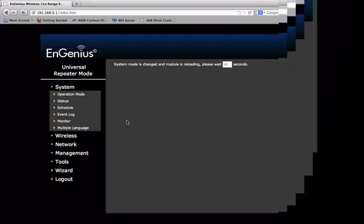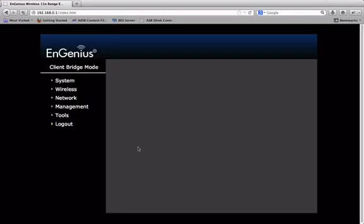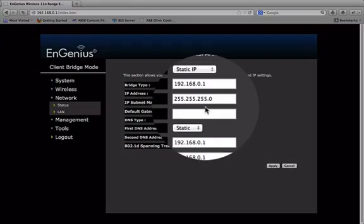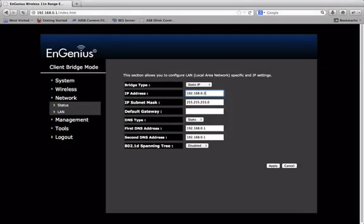Log back in, go to network plan, change this to 3, and apply.